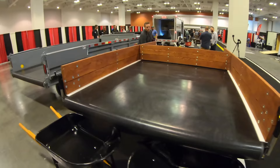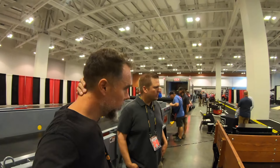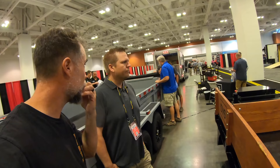Yeah, the sides are removable so you can load from the side. We do have a hydraulic and electric option as far as driving it. How much does a unit like this one cost? The base model is just under $10,000 retail. If you go hydraulic, I'm guessing another $2,000 or $3,000?